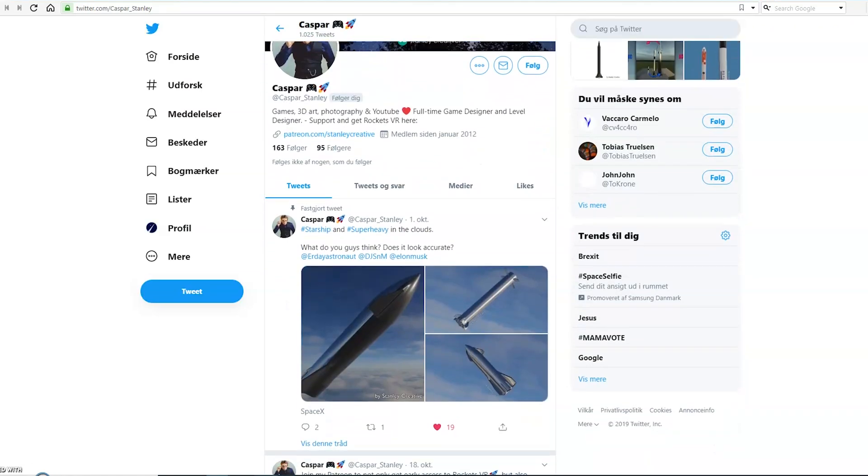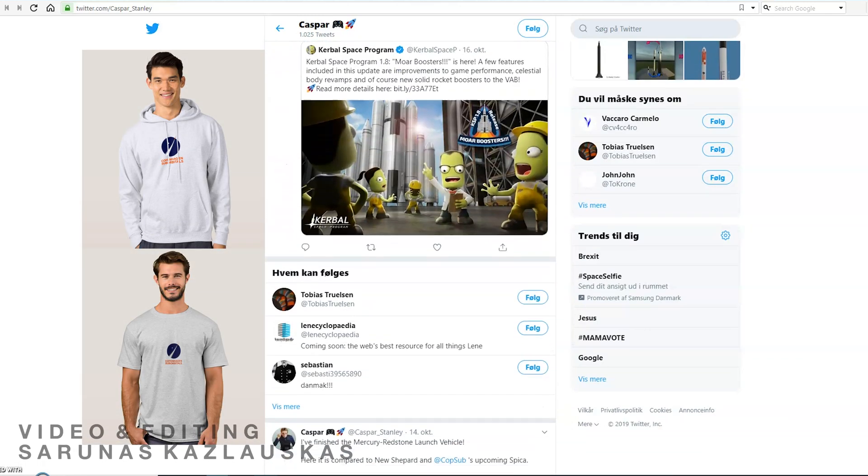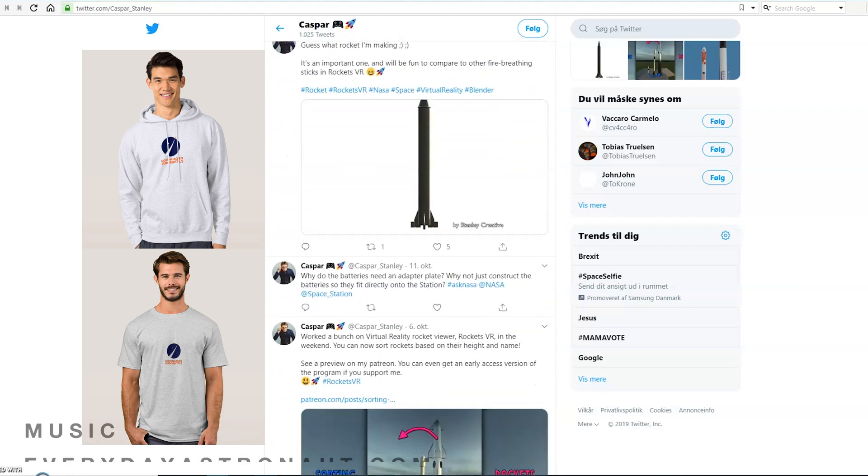Those will be linked in our video description below, where you can also find a link to our merch store if the weather is getting cold or hot for you. That is all we have for today, so thank you for watching and we'll see you next time.